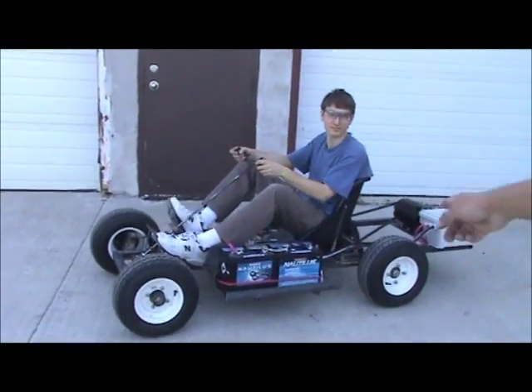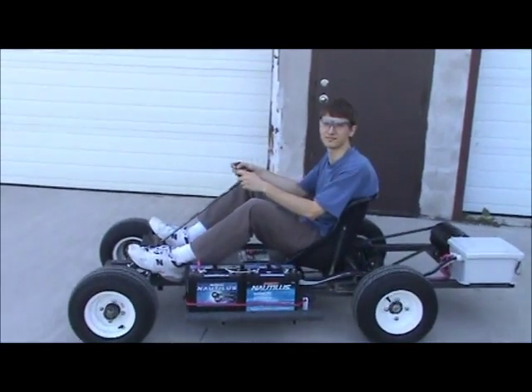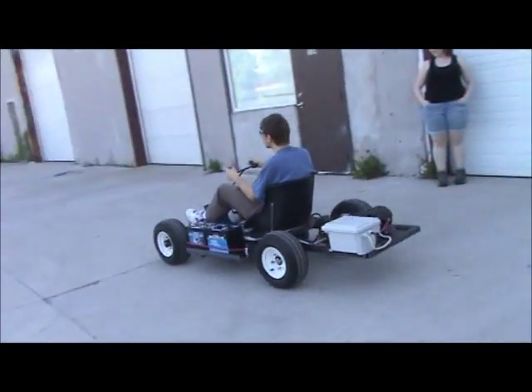The golf cart we had, it's six of us on, but bigger. It's like under its own power. Look at the jet fan belt. Don't go too fast.